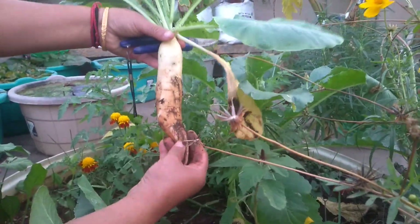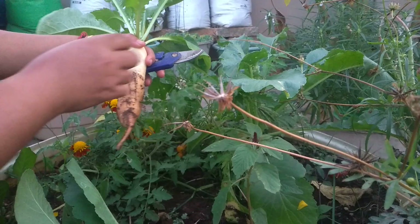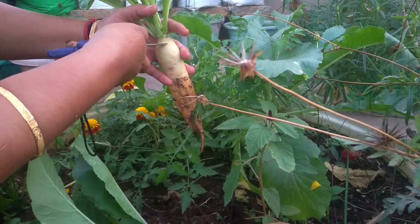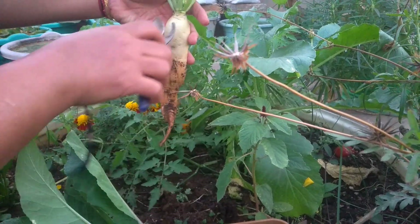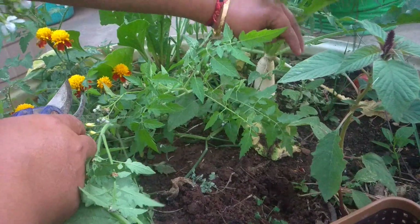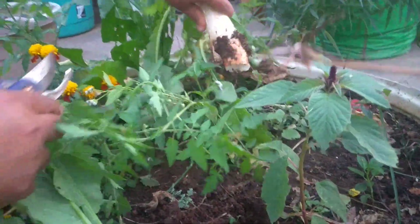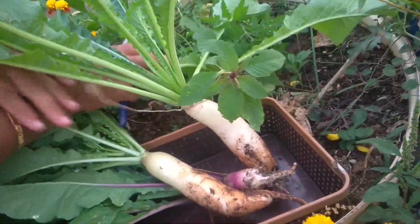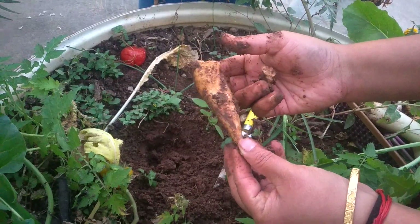Such a great size! What I'll do is I'll cut this part and replant it again. One more Muli here — oh, broke it, but it's okay. So this is another one.